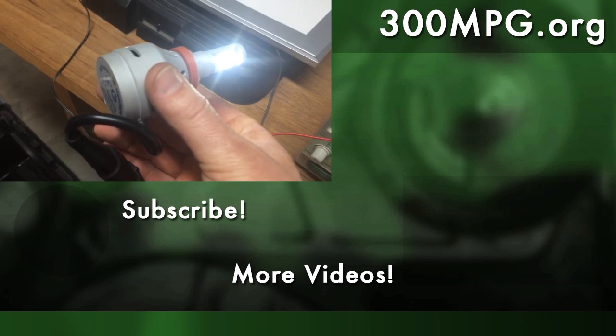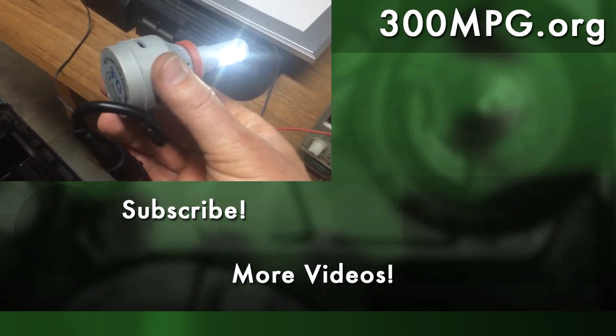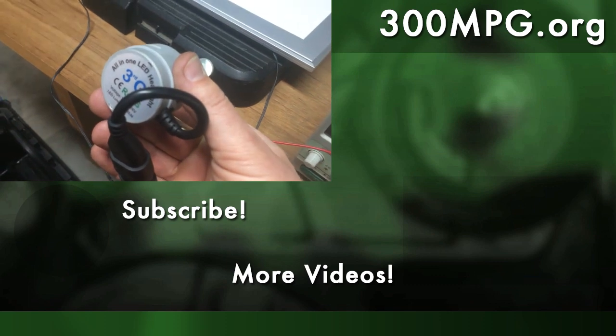As always, check out the blog at 300mpg.org for photos and more information about this. Stay charged up.